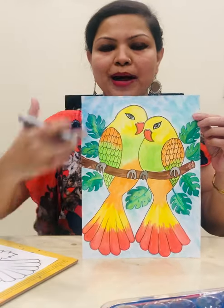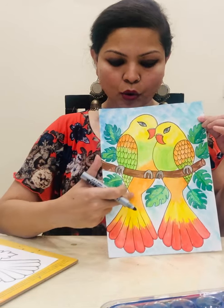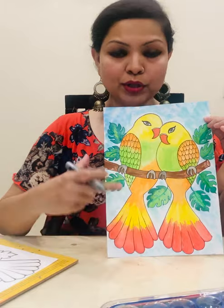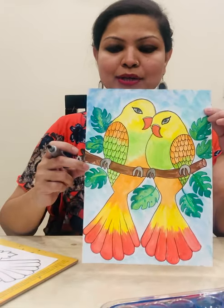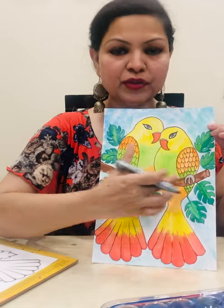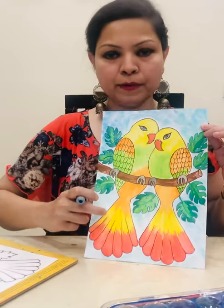Use sky blue for the background, yellows, greens, and oranges for the birds. Use a mixture of yellow and red for the bottom part. Use light green and dark green for the leaves, grey for the feet of the birds, and brown watercolor for the branch.